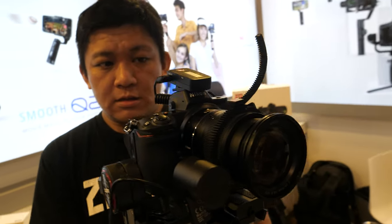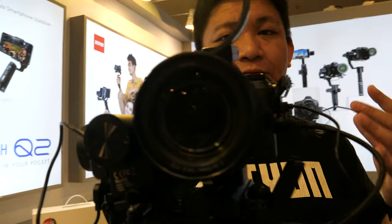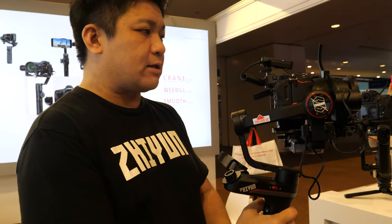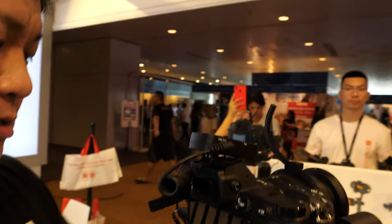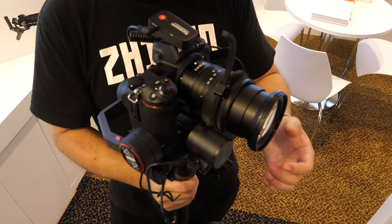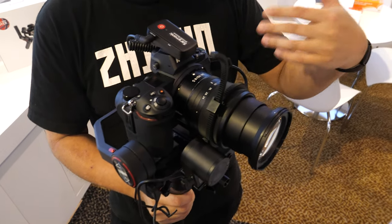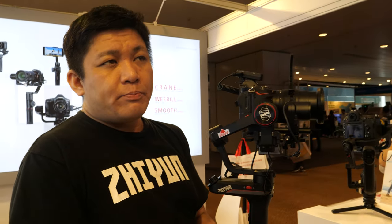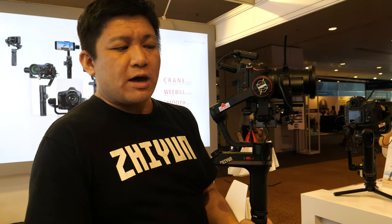The 300% stronger motors mean it can get more stable shots even if the camera is unbalanced. For example, with a zoom lens, if you zoom out and extend it, the gimbal can still hold balance and remain very stable. It's still important to balance it correctly — beginning with a proper balance gives you the full extent of battery life.